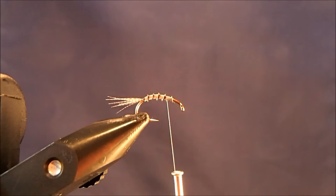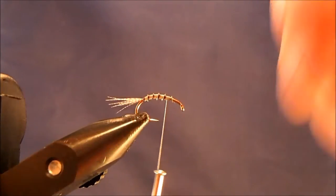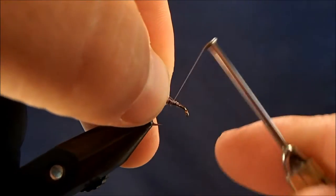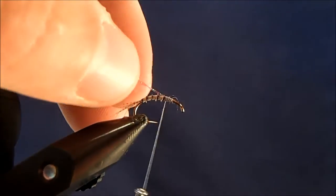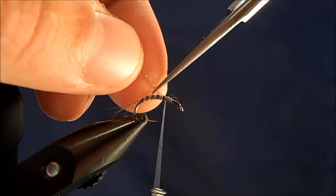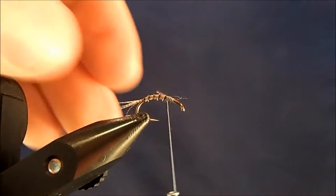Now I'll put in just two pieces of flash to create kind of an air bubble effect behind the wing itself. I'll take my two pieces of flash, hold them together, and tie them in right on top. I'll trim them pretty short — maybe only a segment or two down the body. It probably doesn't do a whole lot but gives it just one more piece of visual interest.